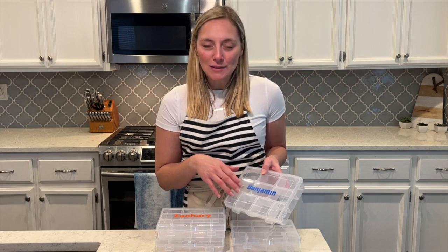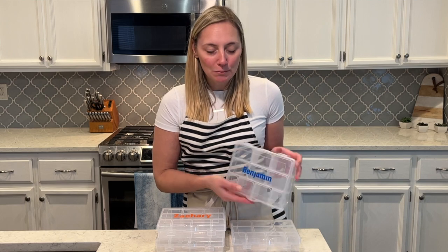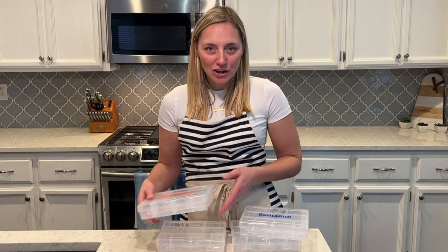I printed out some letters with their names. Benjamin's favorite color is blue, so I printed his name out. Zachary loves orange — his favorite color. I'm going to make a couple extras also just to have, but these are going to be really fun.